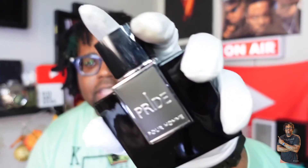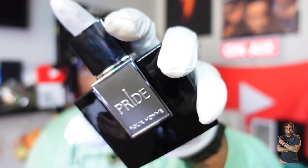For longevity, you're going to get around the five to six hour mark. It does project okay — definitely within about an arm's length for the first hour, slightly above that, then it goes more personal. It doesn't pop as much as the Pride version as far as projection, but nevertheless a good fragrance for about $20. If you want to add it, I say go ahead.